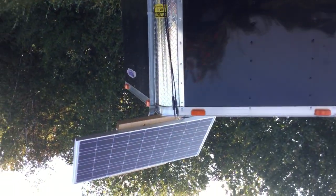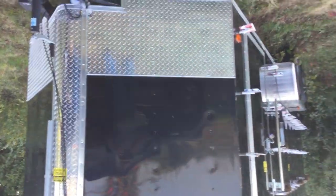Hey guys, Fat Daddy. I'm going to do an update on the bee trailer. Alright, I got the solar out, got everything going, got some bees in here. Check it out.